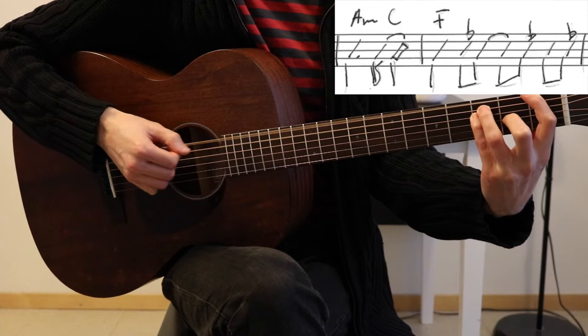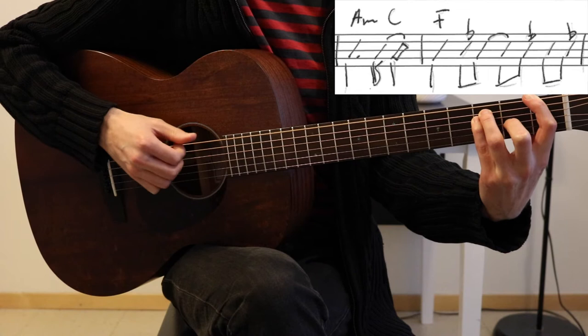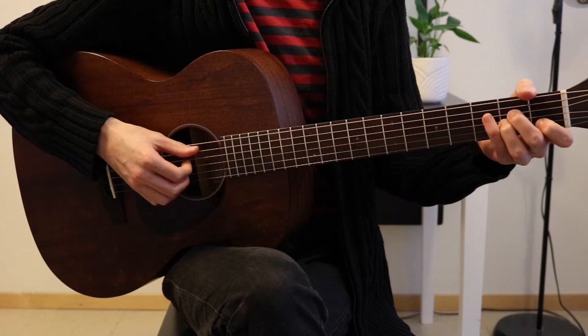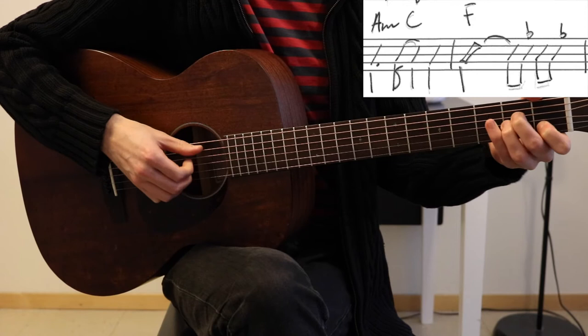So that's F — bass, top, bass, top, bass — on A minor, C. And then add another quarter note on the C, just the top strings.